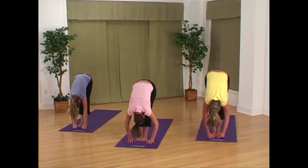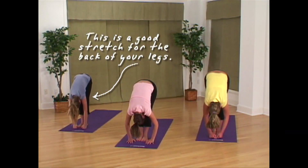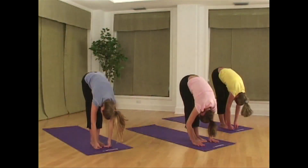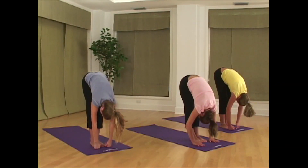Relax your head and neck. This will let the weight of your head help lengthen your spine naturally. Your sit bones should push up towards the sky, stretching the back of your legs.